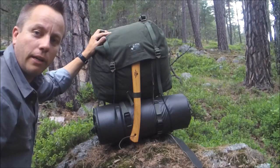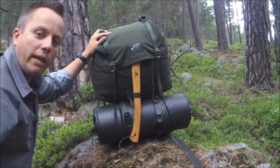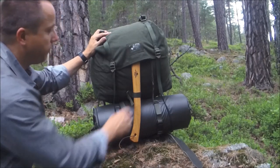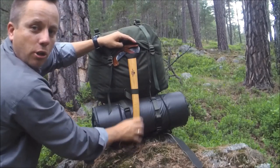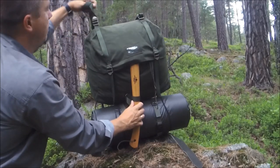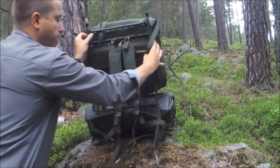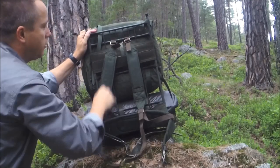This 35-litre pack actually fills in some of the gaps, some of the weaknesses on the LK35, which people are fixing in their own way. Let's go through the external features. First of all, you've got your axe loop, the same as on the LK35. You've got your top loops for connecting equipment. And when you turn it around, you'll see a very familiar-looking frame.